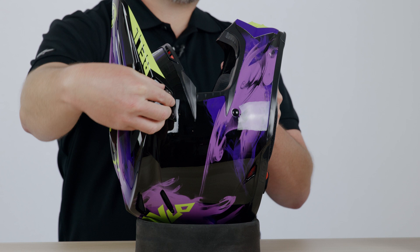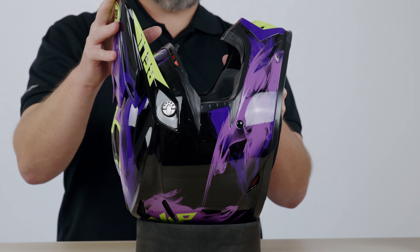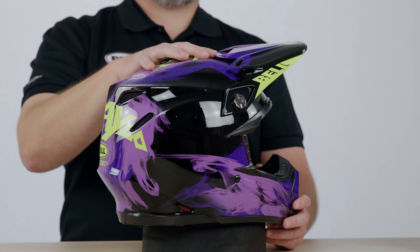You'll also notice in the flying bridge visor system that there's actually a tool-less visor screw here. If you just flip that out, you don't need any tools to utilize the visor screw, and there's a set pin behind the visor screw. So if you were to take a really big impact to this visor, the set pins are actually going to break off, and those set pins will move entirely forward or entirely backwards. We've got visor impact mitigation using that flying bridge visor system, so there's no center contact point.